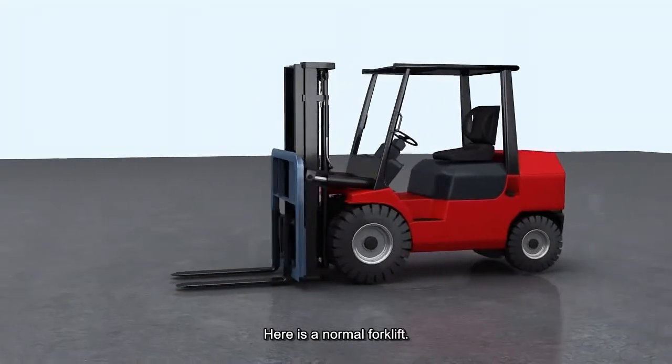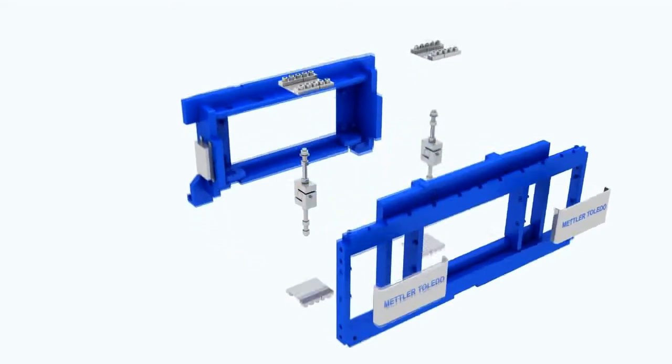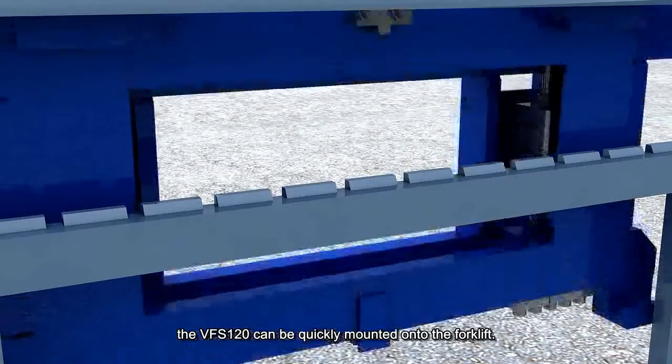Here is a normal forklift, but it is about to become a special one with the VFS120 forklift scale. Using the hang-on installation, the VFS120 can be quickly mounted onto the forklift.